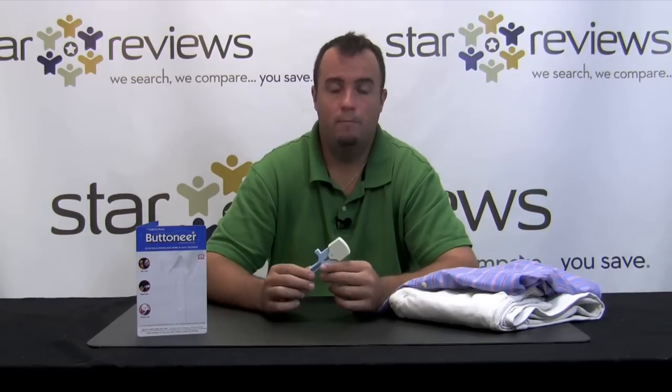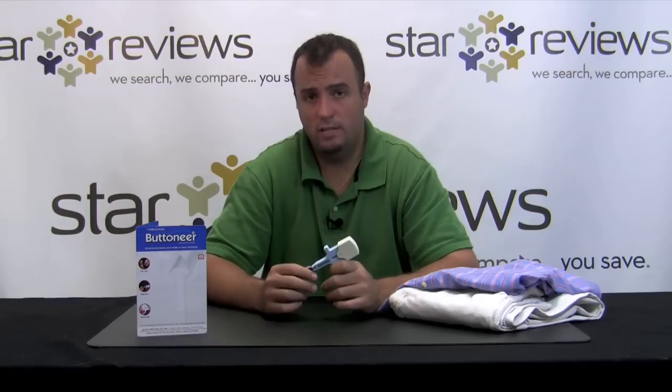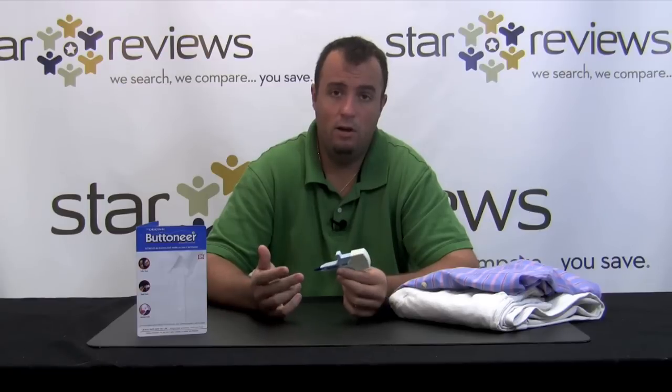On to the cons: there's a slight learning curve. When you start using the Button Ear, you might have to use and waste a couple of fasteners before you really get the hang of it. But they give you enough fasteners in the kit that it's not going to be a big problem. We give the Button Ear 4 out of 6 stars. The results might not be as nice or as durable as a conventional needle-and-thread repair, but in a bind, this product is going to save your life and get you out of trouble fast. It's easy to use. Be sure to check out StarReviews.com to see us review other As Seen on TV products.